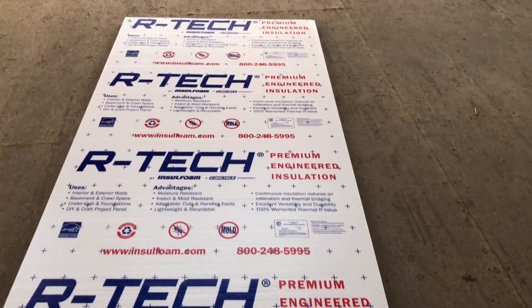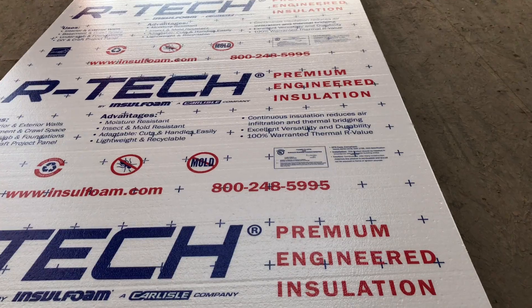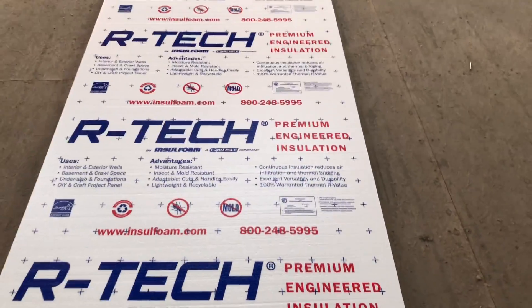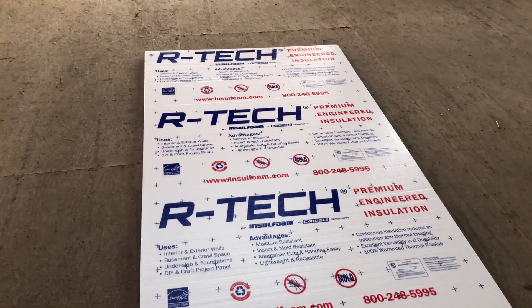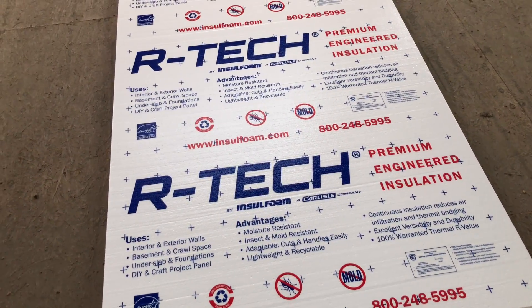I'm going to be using this Artec insulation to make these baffles. It's going to give me an R-value and help with the insulation of the roof as well. It doesn't mold. It's going to reflect some of that hot air in the summer, kind of as a first line of defense. It's just going to be overall a higher quality than the already made baffles — a little more work, but worth it.